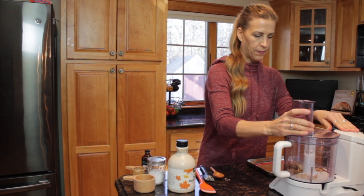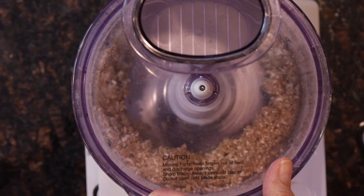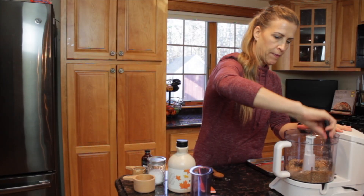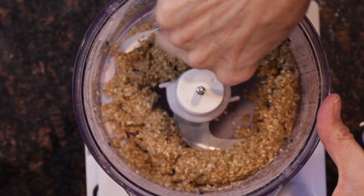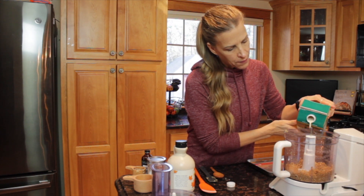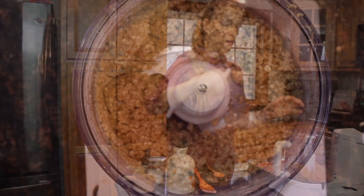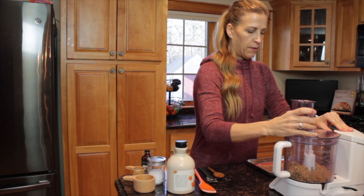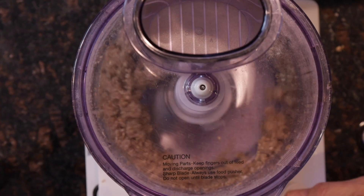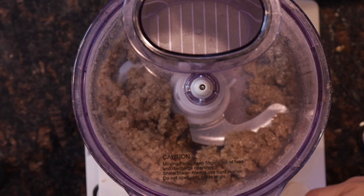Now some of the oats can be a little bit dry, which is perfectly fine. Just blend it all together and mix it up. And if the mixture is too dry, you're going to take unsweetened soy milk or any other plant-based milk, and you just want to add one tablespoon at a time, then blend it up until it begins to form a nice cookie dough. I ended up having to add two tablespoons of the soy milk.